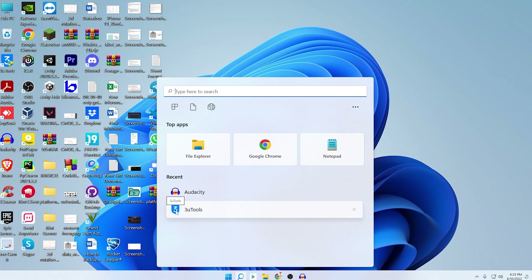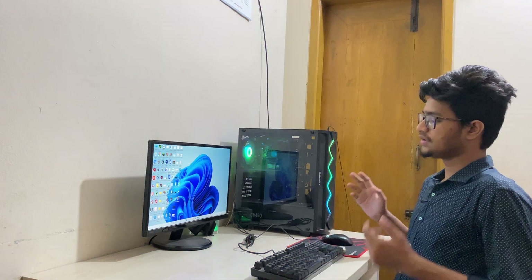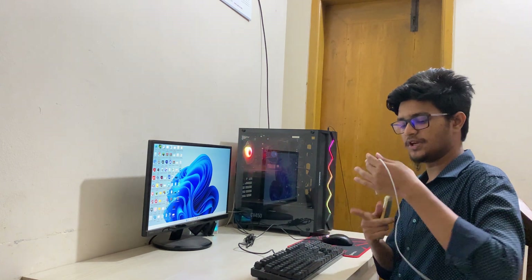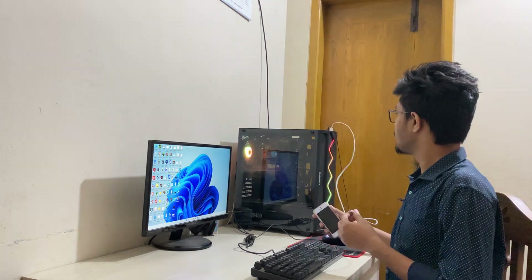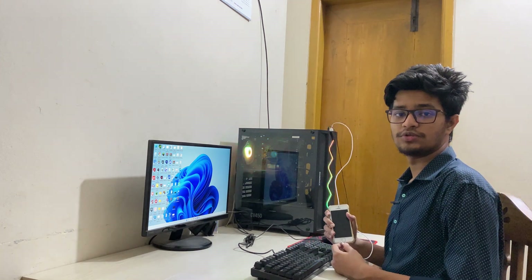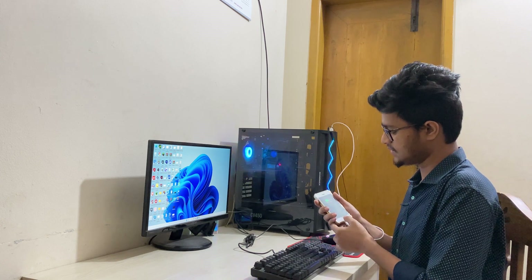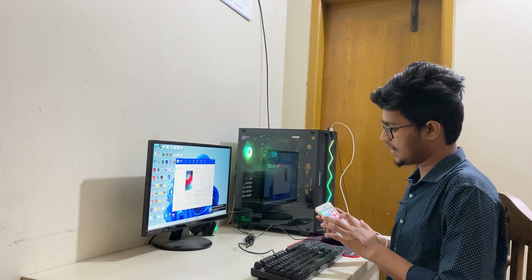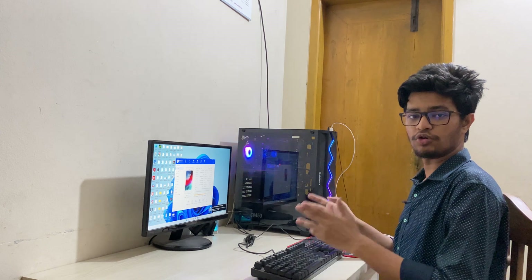After downloading, the installation process is really simple — just follow their instructions and the software will be installed. After opening the software you'll see an interface like this. Then take your iPhone and USB cable, plug one end to your PC and the other end to your iPhone. In your iPhone there might be a prompt saying Trust or Don't Trust — click Trust.